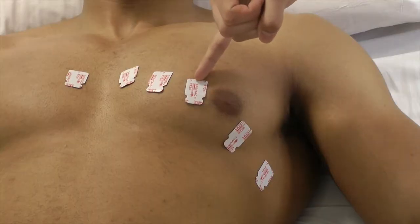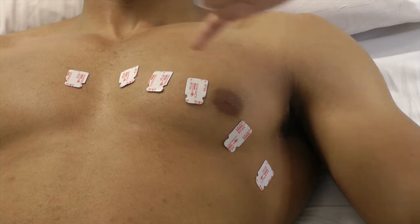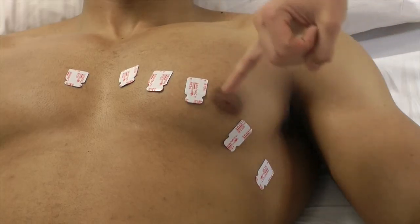Chest lead V3 needs to be between chest lead V2 and V4. Chest lead V5 is positioned between chest lead V4 and V6.